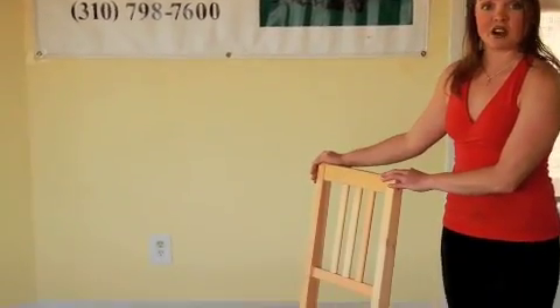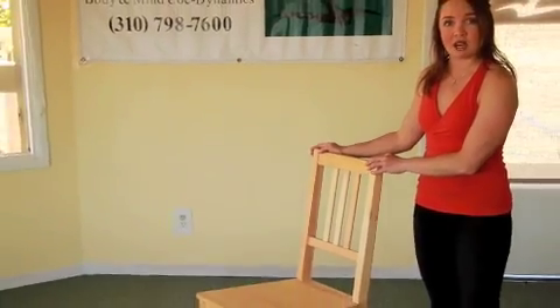Or warming up or cooling down from other exercise regimens you might have. Today's Pilates-based exercise will be the Pilates Criss Cross in seated position. The only thing you would need is a chair that is stable and does not roll around.